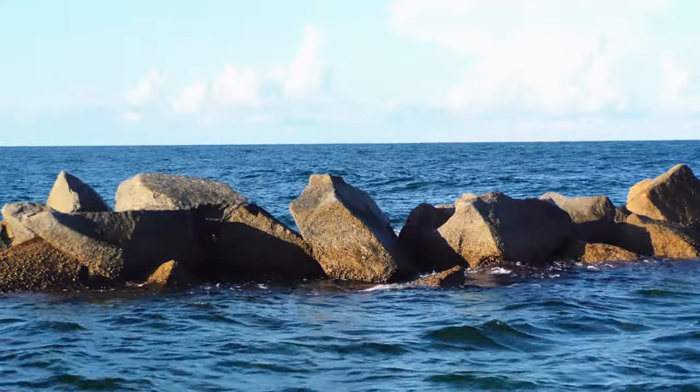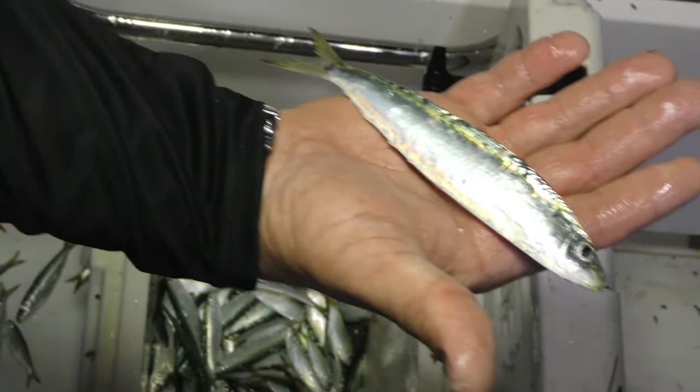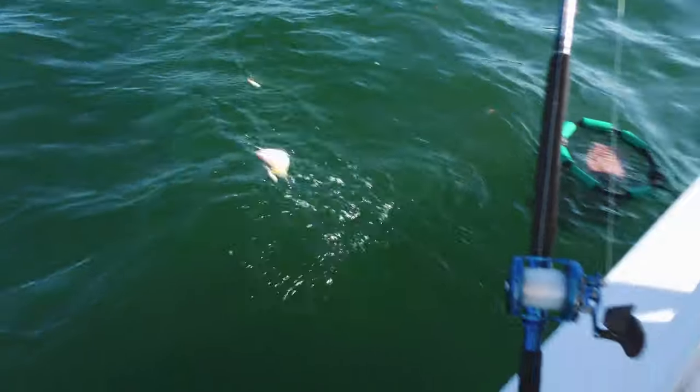Today's episode we're targeting snooks, snappers and jacks — but we're not in the Florida Keys. We're in my old stomping grounds where I grew up as a kid climbing the jetties and catching snooks to sell and help my mom pay rent. Today we'll be using fresh pilchards and live pinfish, hopefully net some mullet and give you a nice show with sharks, snappers and jacks.